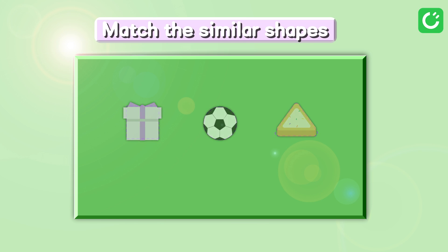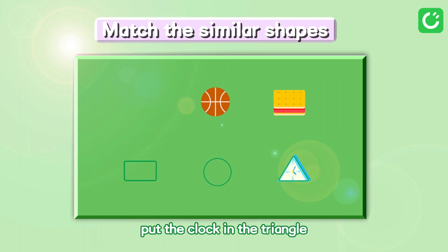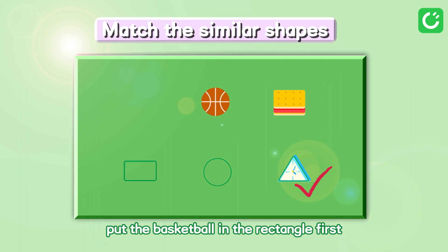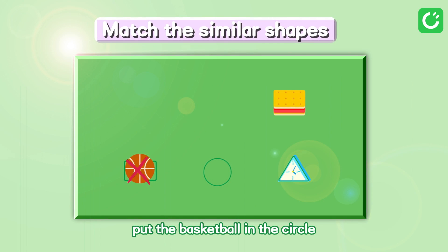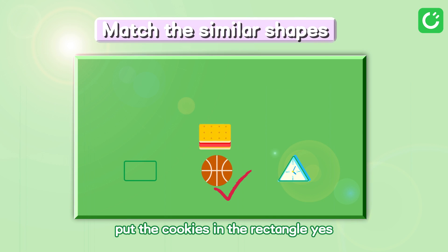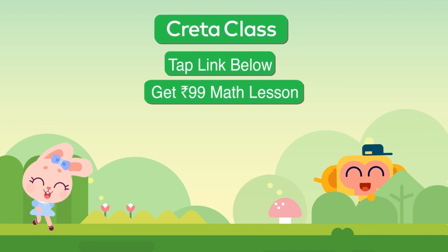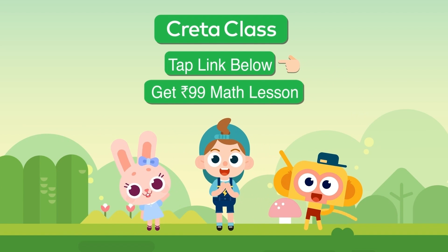Put the clock in the rectangle? No. Put the clock in the triangle? No. Put the clock in the triangle? That's right! Put the basketball in the rectangle? No. Put the basketball in the circle? That's right! Put the cookies in the rectangle? Yes! Tap the link below to get a 99 rupees math lesson.